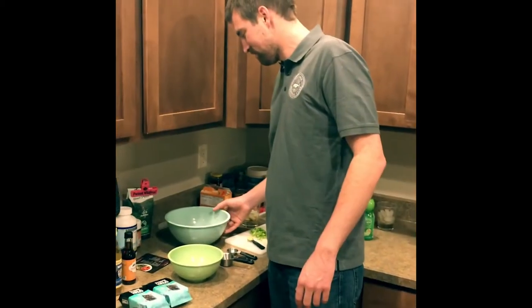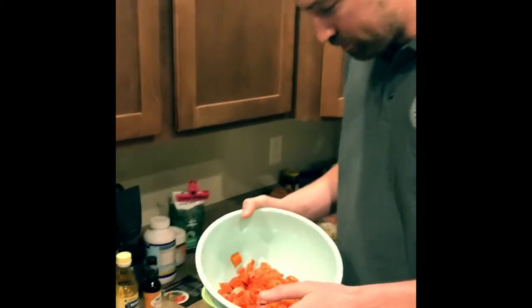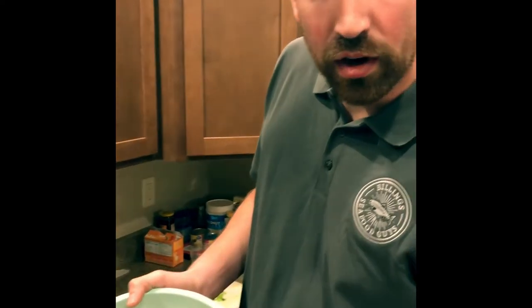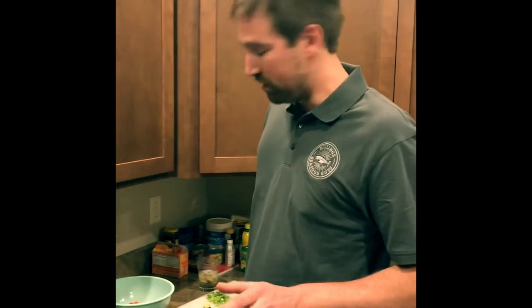Next up is the most important part of the poke — the sauce. Now that we got the sockeye salmon all diced up, one trick of the trade: you want to take all the gray fat off as much as you can, because that's going to be the fishy tasting part. So you want to get rid of as much of that as you can.